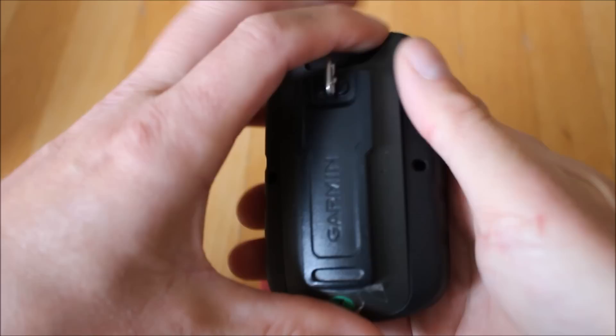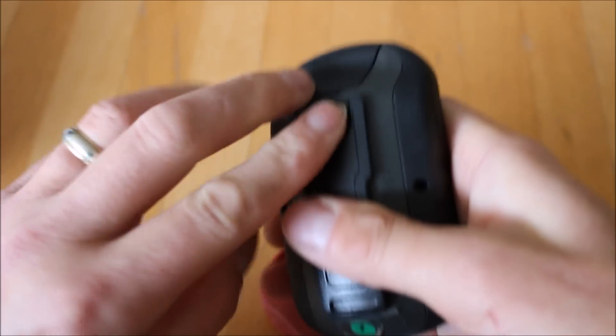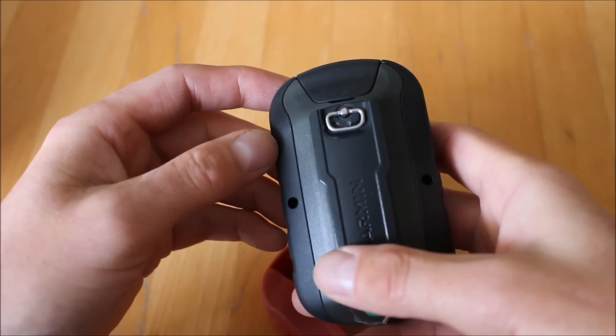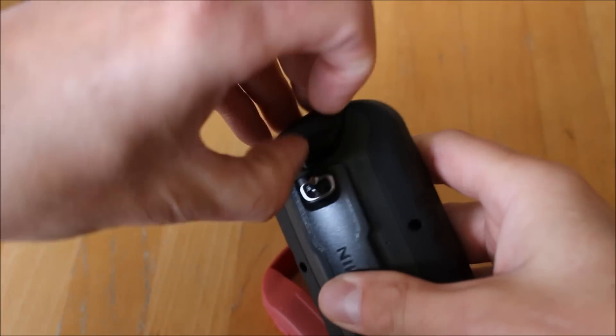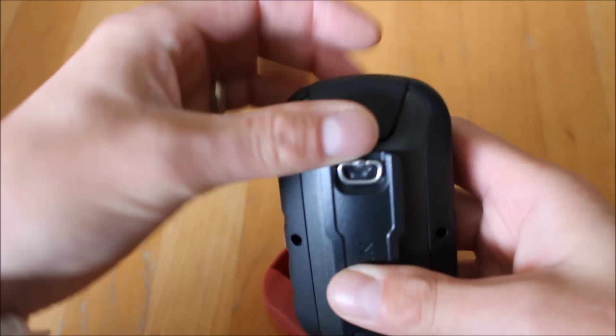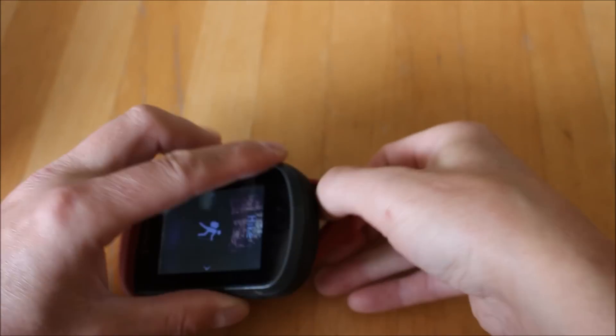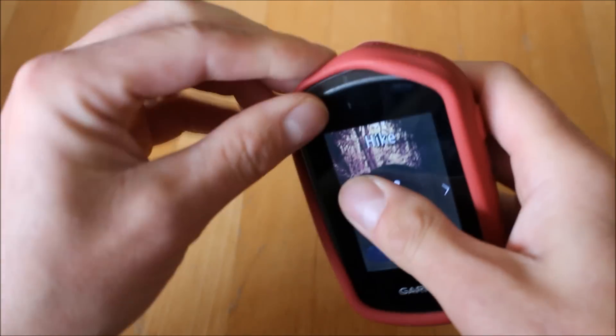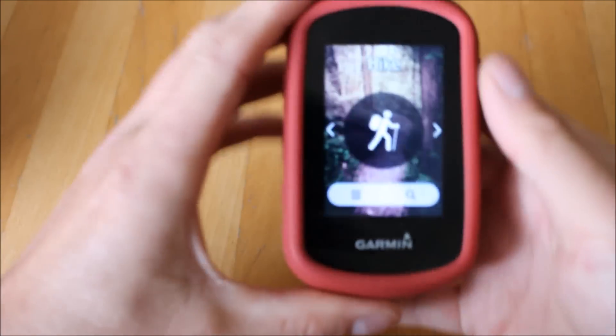Behind the batteries there's an SD card slot where the micro SD map card goes. The unit is IPX7 rated, so it's totally weatherproof and can be out in the rain all day with no problems. On the back there's a little rubber cover that protects the USB connection slot. There's also an optional rubber bumper surround to protect the unit from knocks and scrapes.